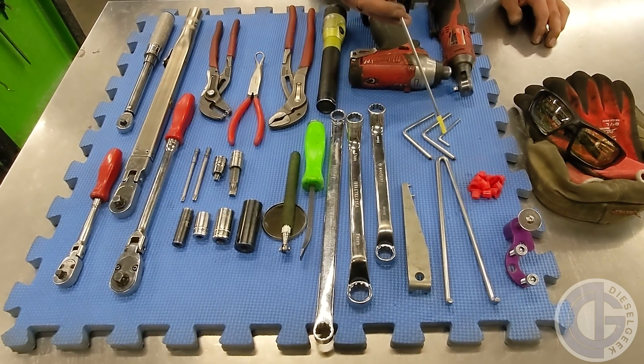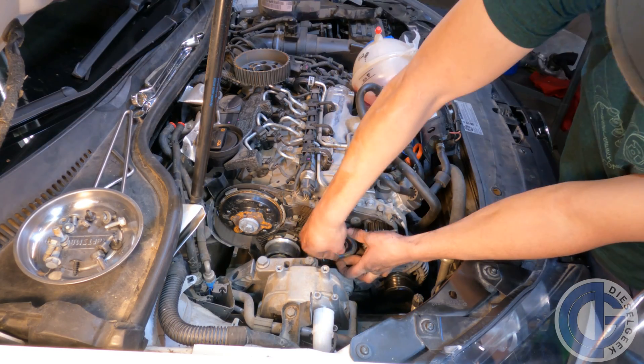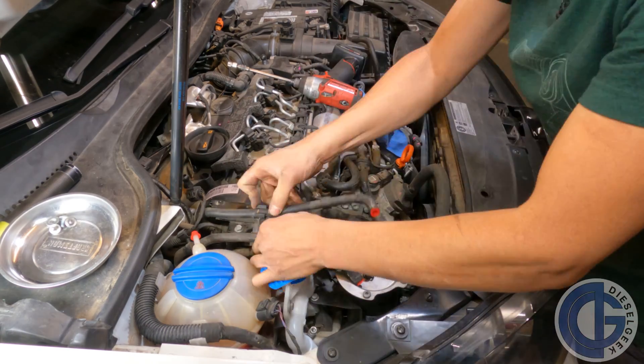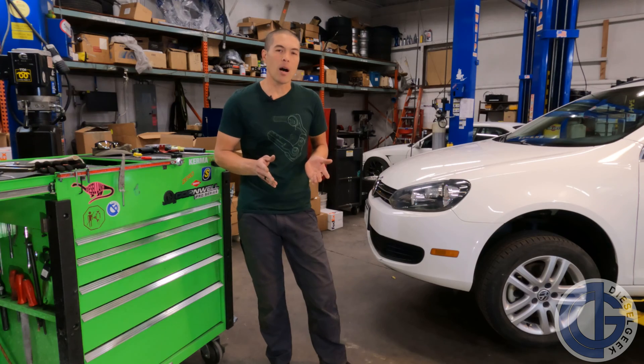First we're going to cover the tools required, then we will move on to accessing the timing compartment, then we will remove and replace components and time the vehicle, and then we'll go ahead and button everything up. Along the way, we're going to hone in on pro tips and methods and ultimately show all the important facets of the job in a very high level of detail to provide the DIY with a lot of confidence going into it.